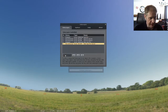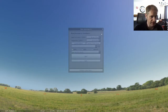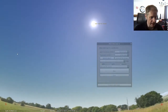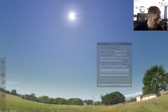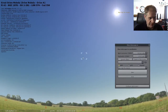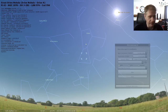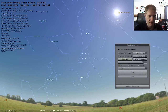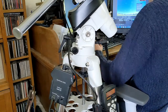We click Connect and it is now connected — the hand controller is recognized. We close out and search for M42. We can see Orion on screen with M42 on Orion's sword. We select it as the current object, which populates the right ascension and declination, then click Slew. The mount slews to where M42 would be. That's our second connection method using ASCOM.